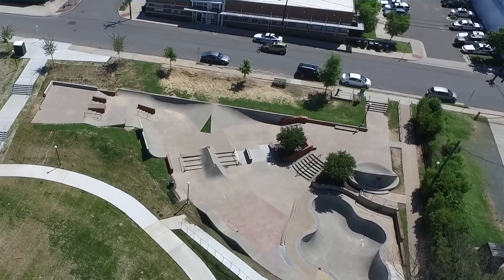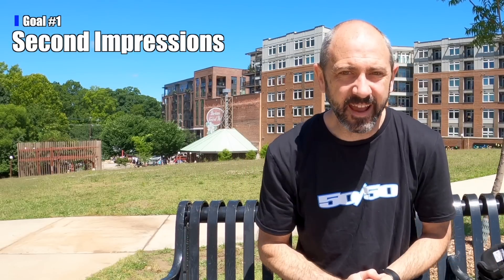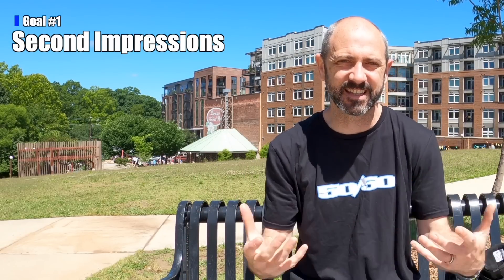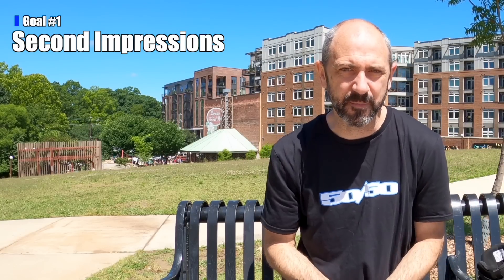My three goals for today. First, I'm out at Durham Skate Park — it's been a while since I've been here. This is usually where I do my first impressions video, but because I drove up to the compound to get my skates, I did my first impressions there. So today I'm going to do my first impressions here — all my airs, all my grinds, everything I usually do to test out a skate and see if it holds up to what I found at the compound.